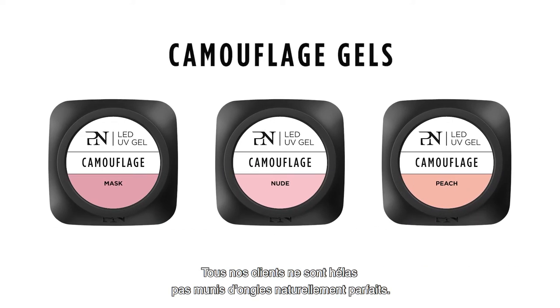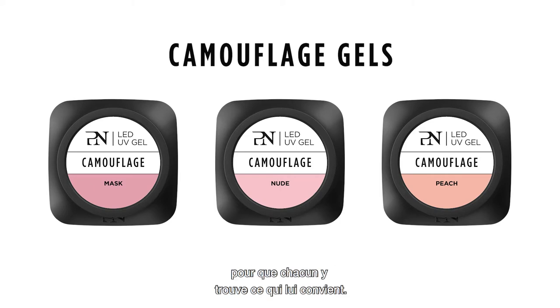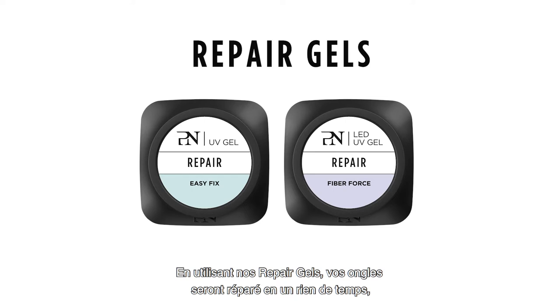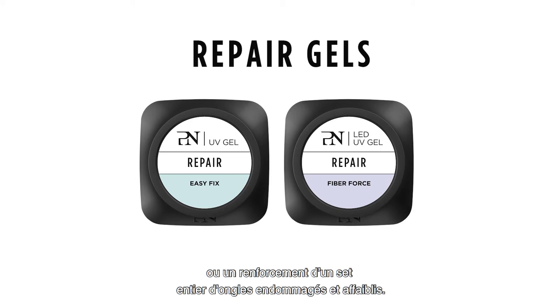Unfortunately, not all your clients are blessed with perfect-looking natural nails, but that's where you can make a huge difference. The Pro Nails Camouflage Gels come in different shades and with different covering intensities to suit all skin tones and nail problems. And with the Repair Gels, you will repair them in no time — either an easy fix of a single damaged nail, or a reinforcement of an entire set of weakened damaged nails.